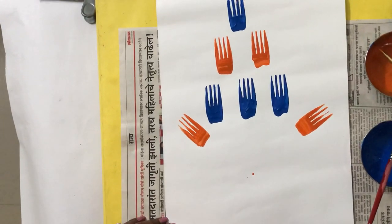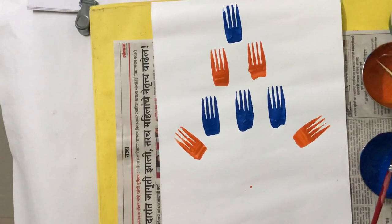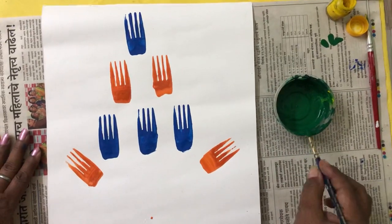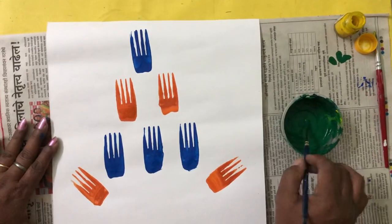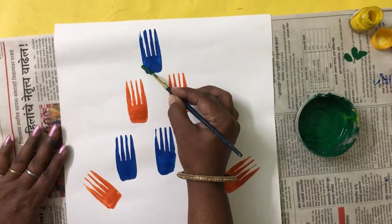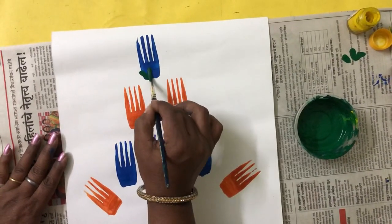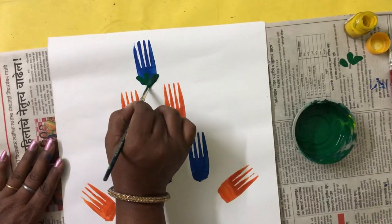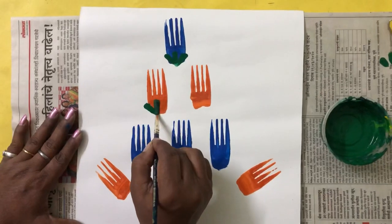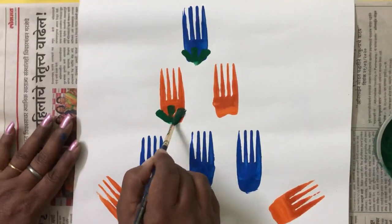Now I have taken green color and I will show you how to make a stem for the flower. You will dip your brush in your green color and just press it on the flower in this way — center, left and right.